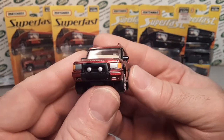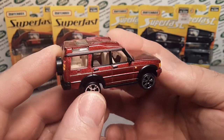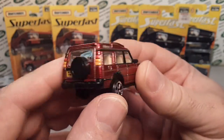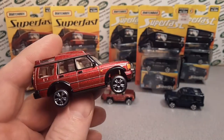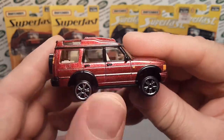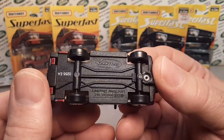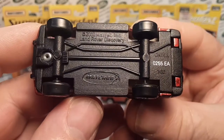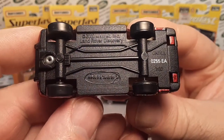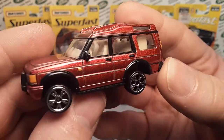The Discovery is one of my favorite castings from Matchbox — totally, totally underrated. They could have done a lot more with this casting. Beautiful car. The base is black plastic, made in China. 2000 is the Land Rover Discovery copyright date. One rivet construction — it hooks in the back there at the bumper. Very nicely done.